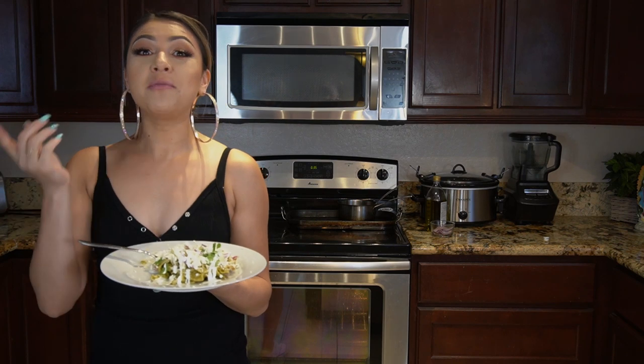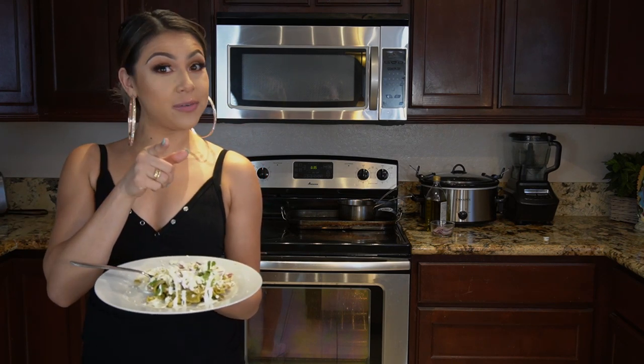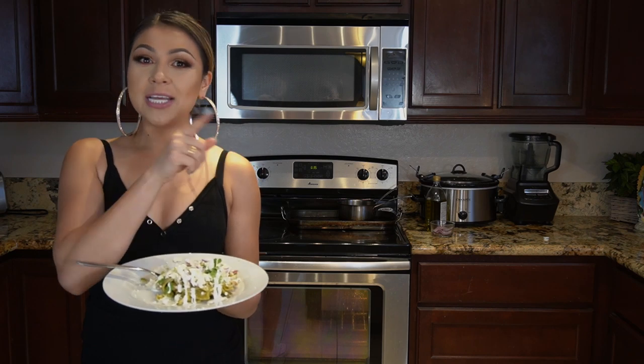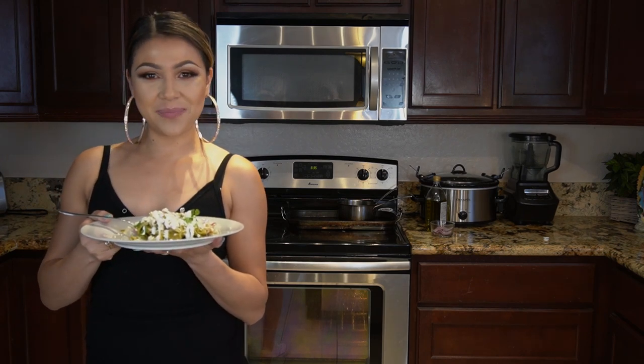I hope you guys enjoyed watching this recipe. If you did, please don't forget to give me a big thumbs up. In the comments down below, let me know what other recipes you would like me to do. If you're new to my channel, please hit that subscribe button so you can be part of our family. Thank you so much for watching — I'll see you guys on my next video. Make sure you click to watch my previous video, and click on my face to subscribe. Bye!